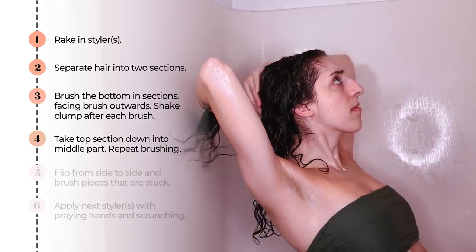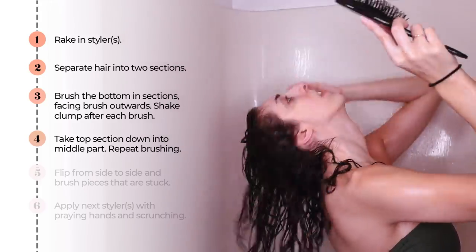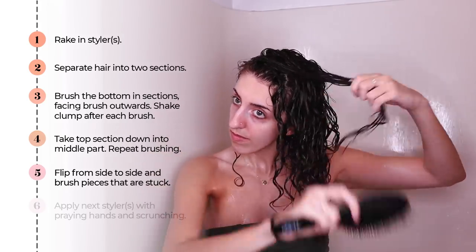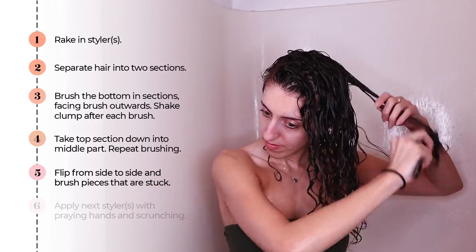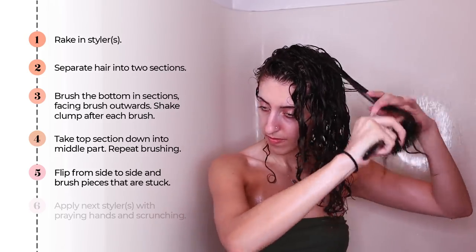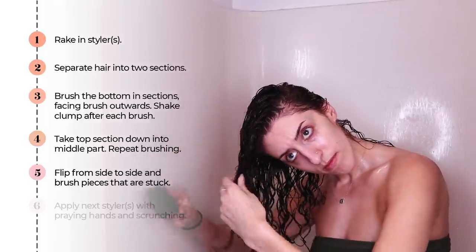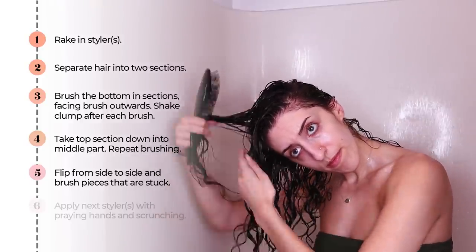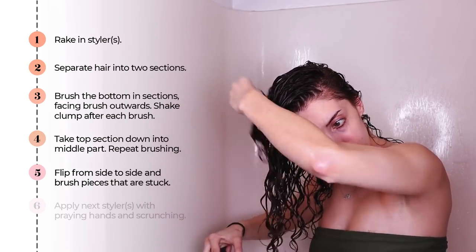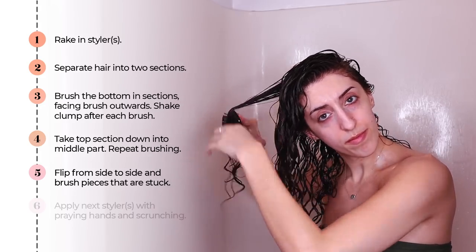Once again, don't forget the back. Now here's where the magic happens. I'm going to flip all of my hair to one side, starting with the side I typically don't part my hair on, and repeat this same brushing routine, specifically going over any curls that look stuck or a little wonky. Once done with this side, I'll flip over to the other side. The point is to make sure my curls have movement — I want to be able to flip my part once my hair is dry, and I want my curls defined all the way around.